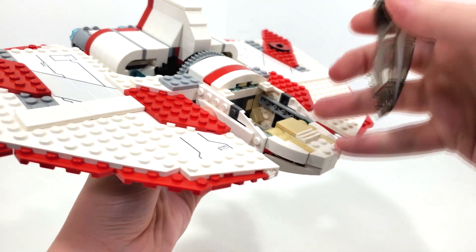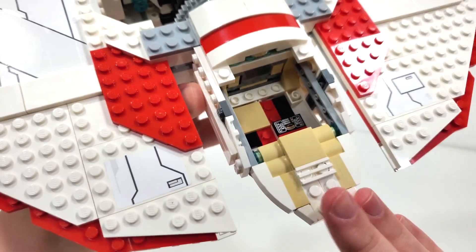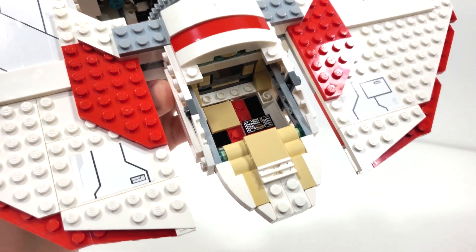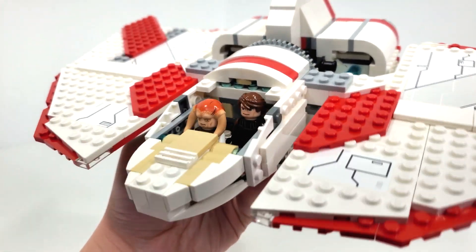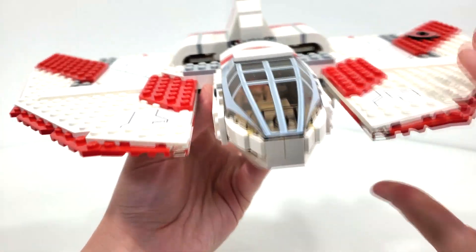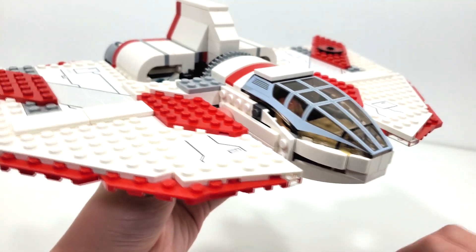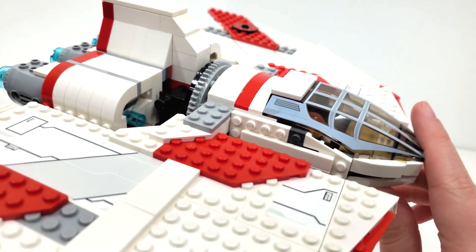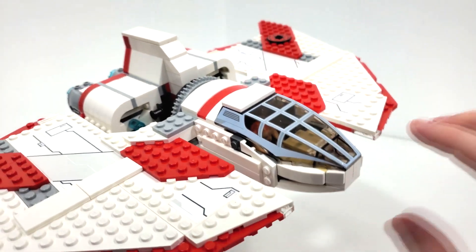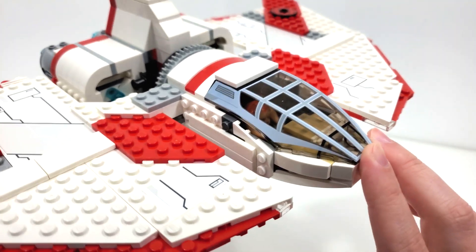You get a stud connection from the back as well as from the front, and the cockpit is fairly small — you can fit at least two minifigures in there — and you also get a printed 1x2 dashboard tile inside. The canopy uses translucent black instead of regular translucent, which works to great effect. Printing a lighter color on a darker surface can be problematic, but here I think it works really well.